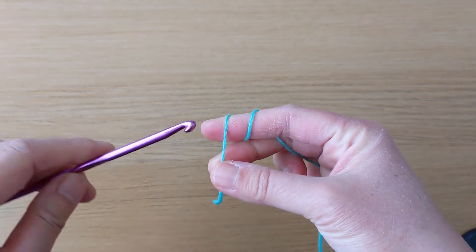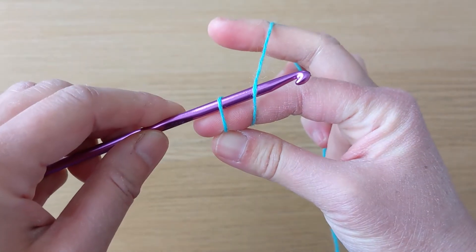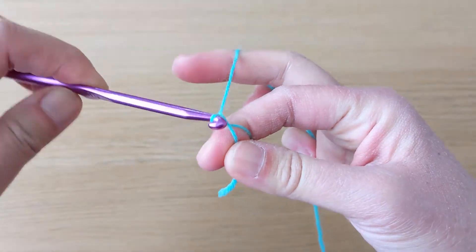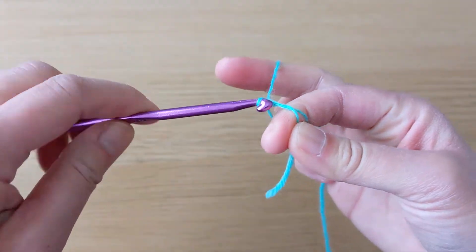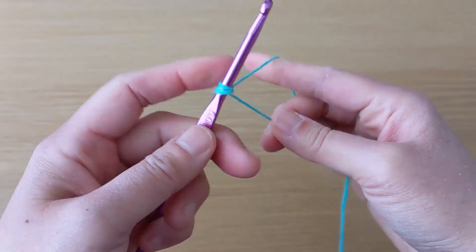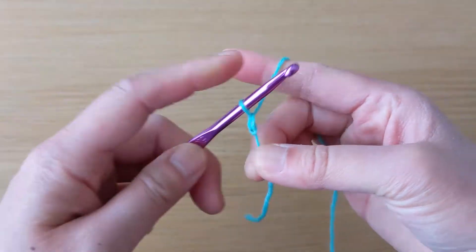We start off with a slipknot. I prefer to make my slipknot as if I'm making a magic circle. For an in-depth look at how to make a slipknot, I've included a video link in the description.